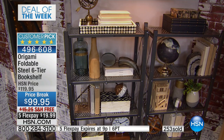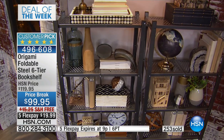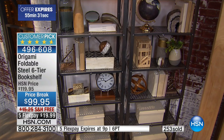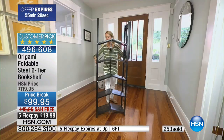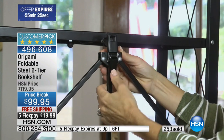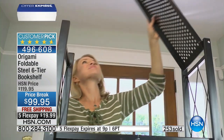And here's the thing. Traditionally, in this size, at this price point, what are we talking about? Particle board or plastic? Particle board warps, it does not support a lot of weight, and you cannot move it. With these, you could move these every day if you wanted to, and it wouldn't hurt them.